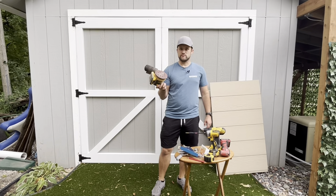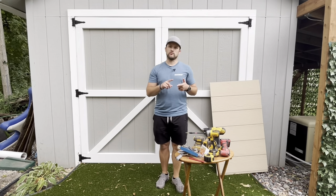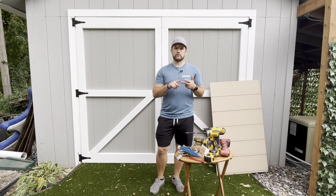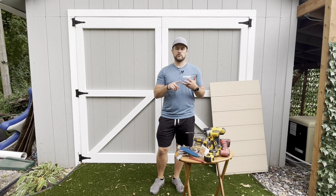You're going to need a square as well to make sure things are squared up when you're attaching everything. Obviously sanding — everybody's favorite — before you're doing your painting. You're going to need painting materials: the paint, outdoor paint in the colors that you want. You're also going to need paintbrushes or rollers, however your preferred way of painting is. If you have a sprayer for painting, you can use that as well.